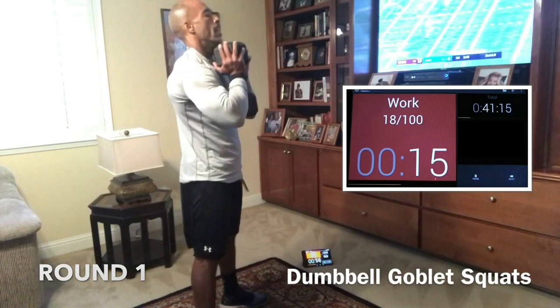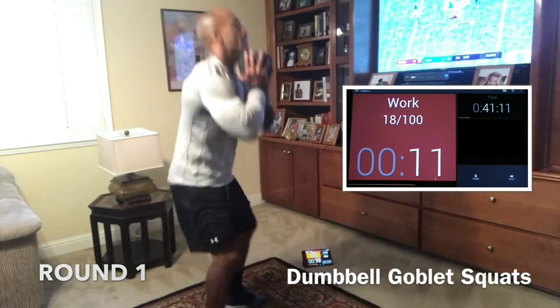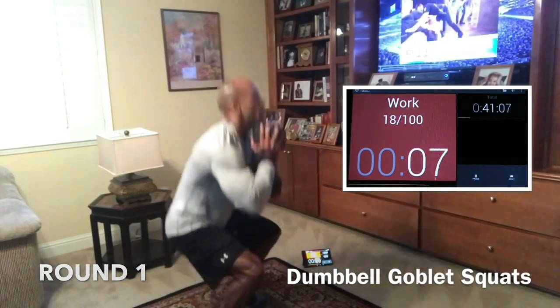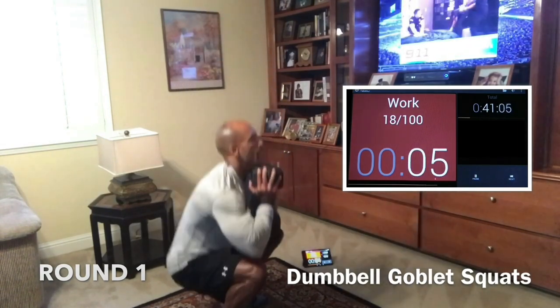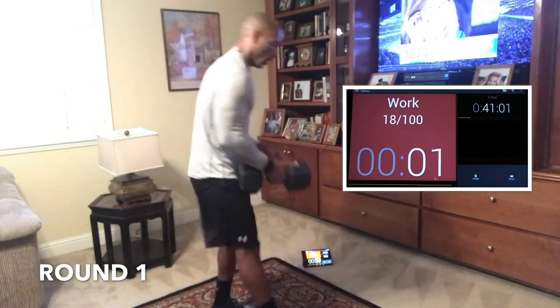Let's go. Drive. It's burning, I know, but let's fight through it. Nice and low. Drive through the heels. Keep that back straight. In eight, good job. We're doing 10 burpees next, guys. Come on. Five, three, two, one. Good job.